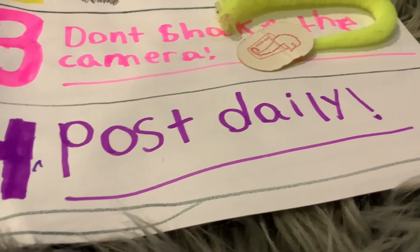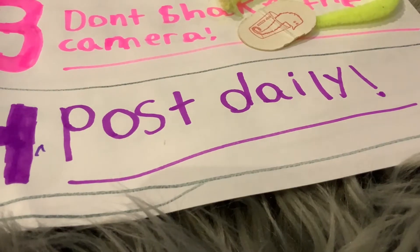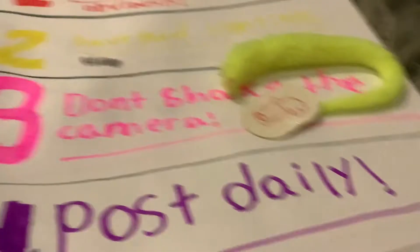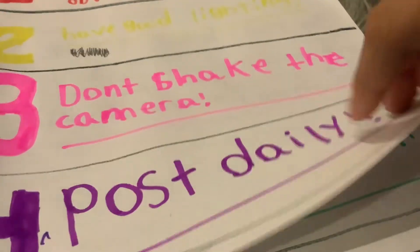Number four: post daily. I don't post daily but I try my best to. You don't have to post daily — at least post often. Onto page two.